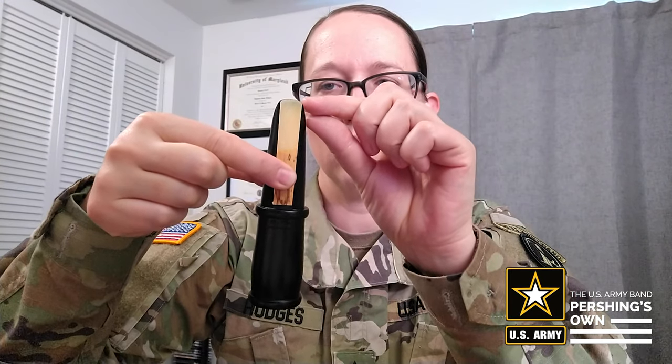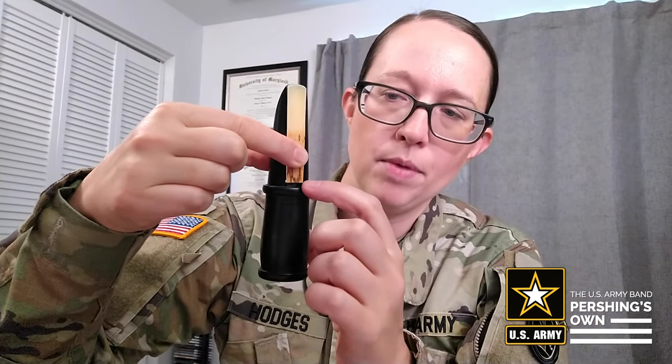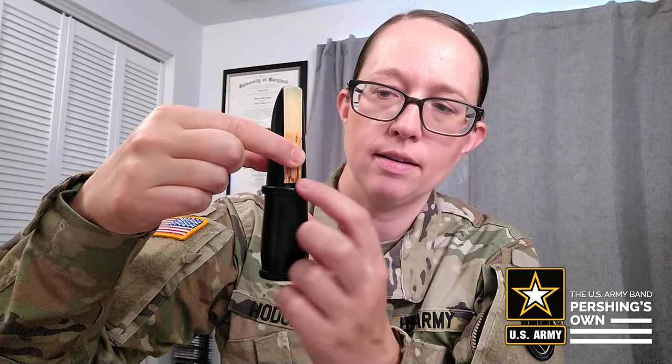It'll help you get a clearer sound. So now you take your reed and put it on the mouthpiece, on this portion of the mouthpiece. You're going to want to make sure it's very even left to right and up and down — it should look something like this. We want just a sliver of the mouthpiece to show above the reed, and on the bottom you want to make sure it's even left to right. Once you have that on there evenly, you're going to hold it with your left thumb like that.